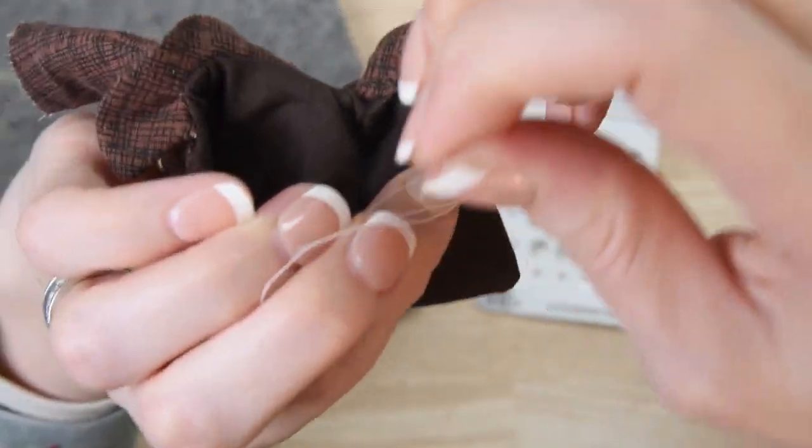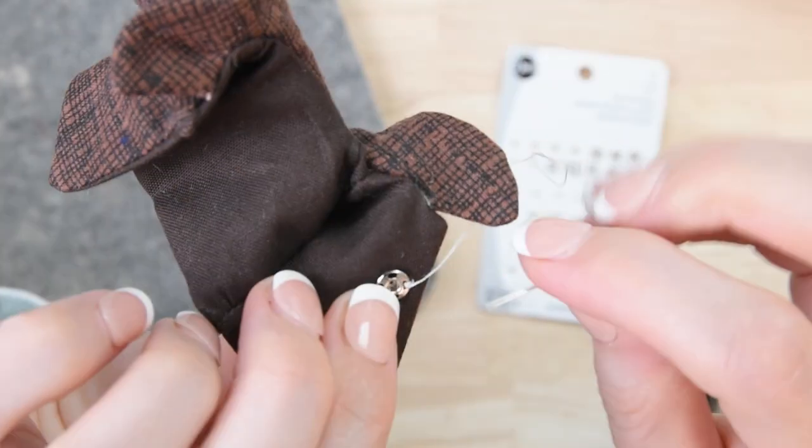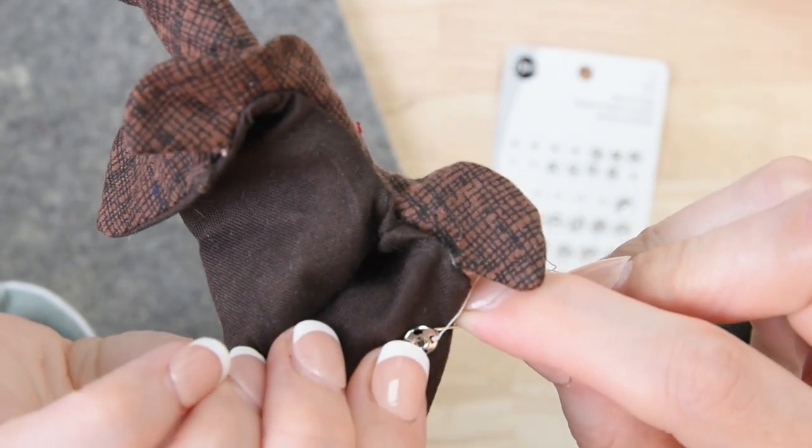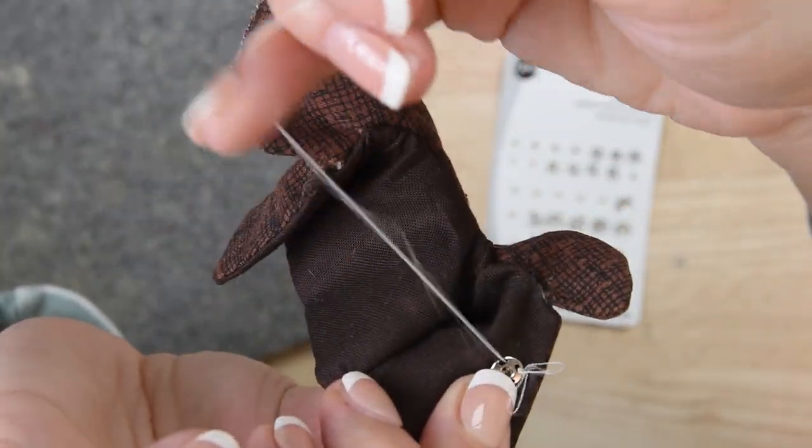As you make little knots all the way around your snap, it will help to keep your snap secure so that if one part of your thread breaks later on with use, as you tug the snap open and closed, the other knots will hold the snap in place.